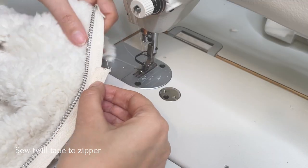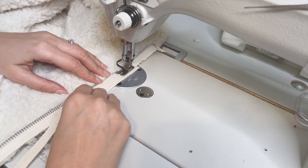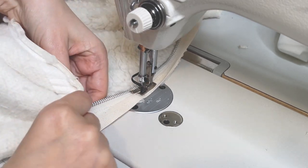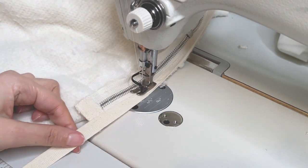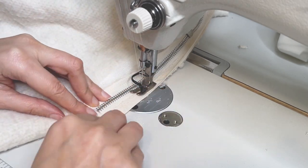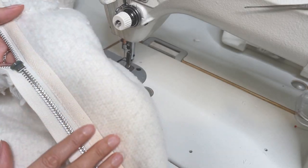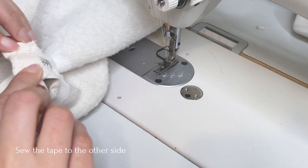Sew the twill tape to your zipper tape 6 centimeters from the top edge of the zipper, making sure not to stretch or pull the tape. The tape is a little longer than the zipper so just turn it over and sew to secure. In the same way, sew the tape to the other side, this time starting from the bottom.